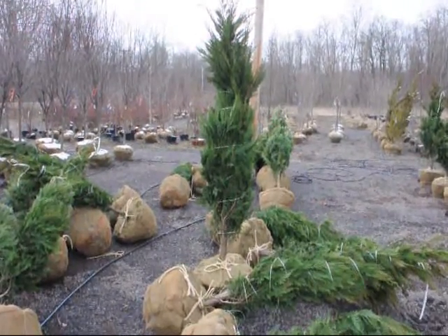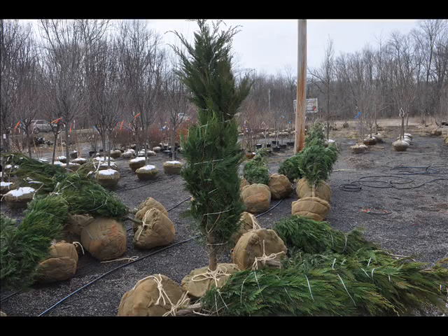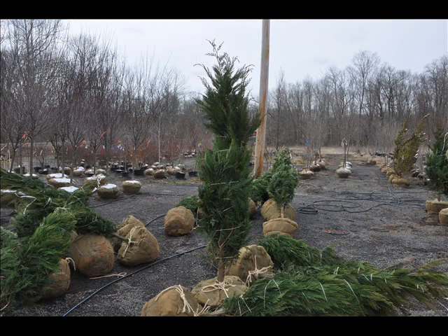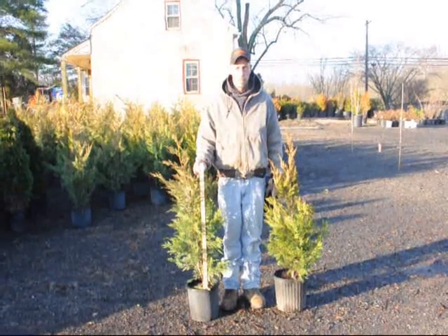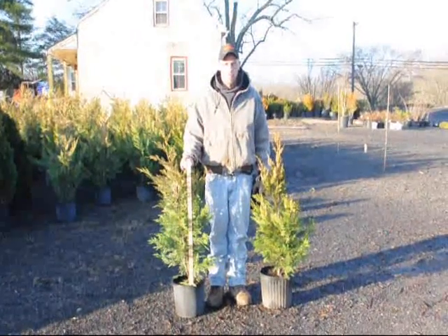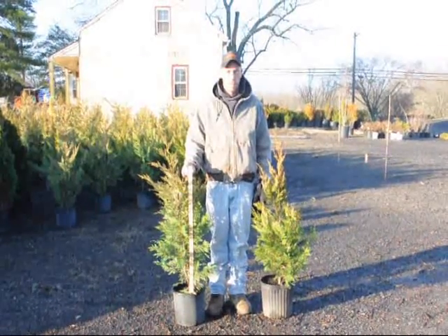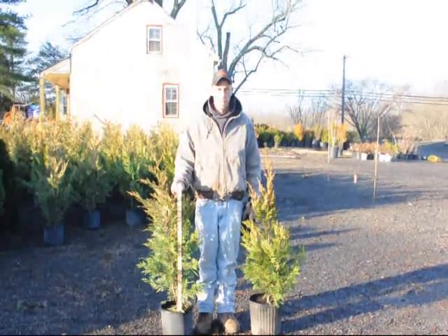These are our four to five foot Leyland Cypresses, and these are our three to four foot Leyland Cypresses at Highland Hill Farm. I've picked out a representative sample here to show that the tops of the trees are over three feet. Some tops reach four feet, but usually it's about three feet. Nothing will be below three feet to the tops in the pots.